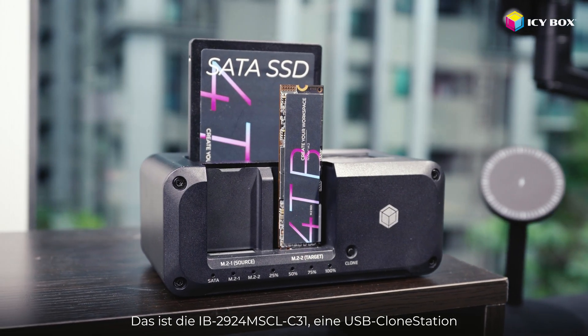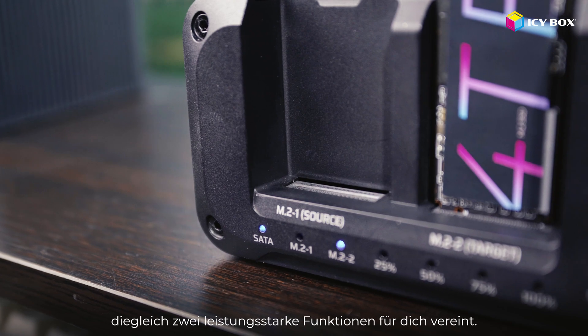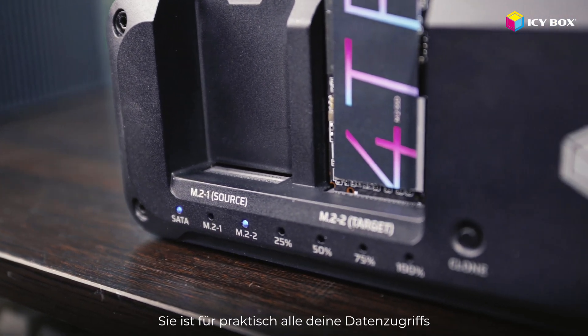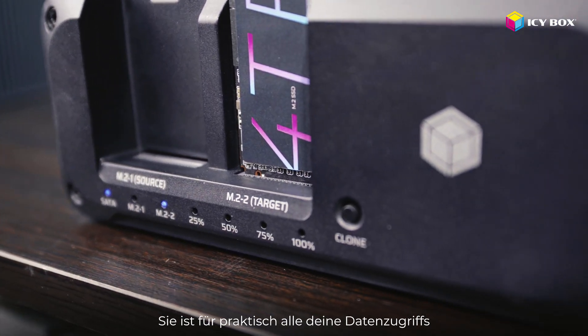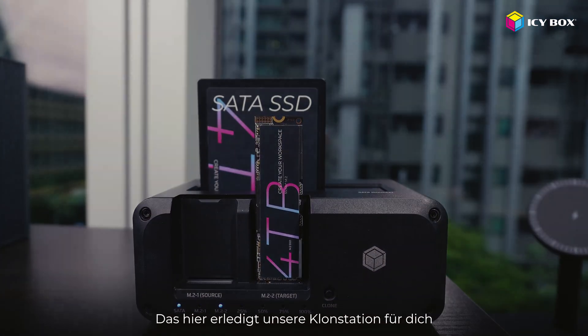Meet the IB2924, a USB clone station that offers you two powerful features in one solid unit. It's built to handle pretty much all your data access and backup needs, whether you're cloning drives or managing files. Here's what it can do for you.